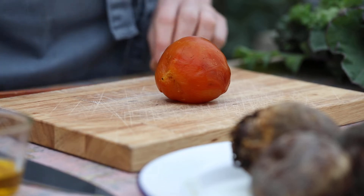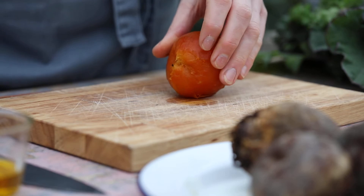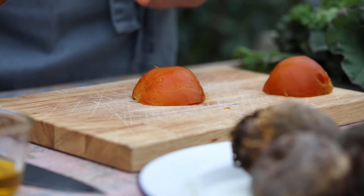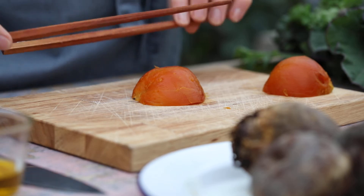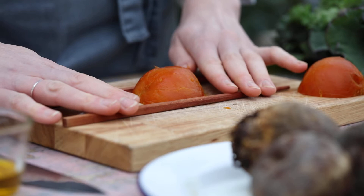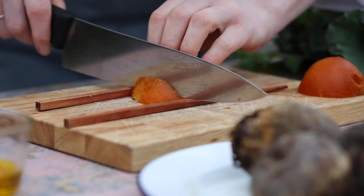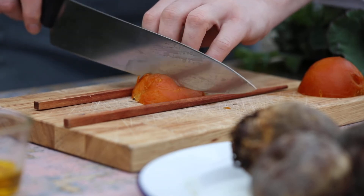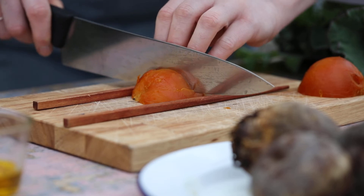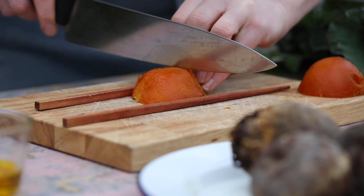So just a quick little technique — half your beetroot to get a nice flat surface on the chopping board. Then we're going to use a set of chopsticks — you could use two knives — on either side of your beetroot. Take your sharp knife and just cut down until your knife hits the chopsticks, so your beetroot stays together at the bottom and you get nice uniform lines in there.